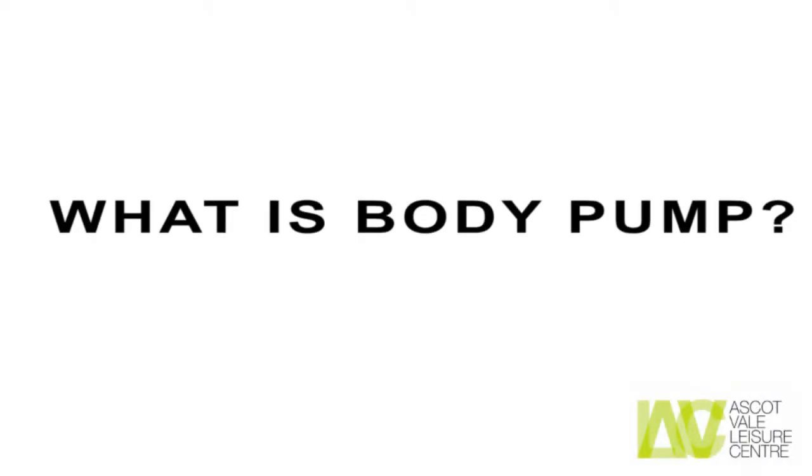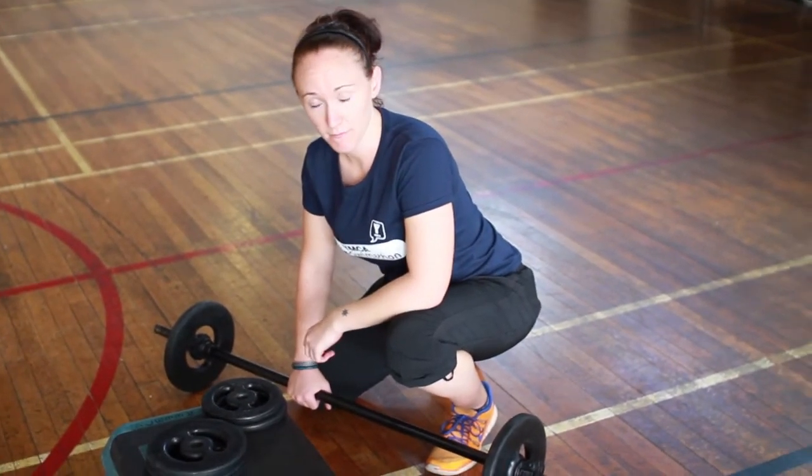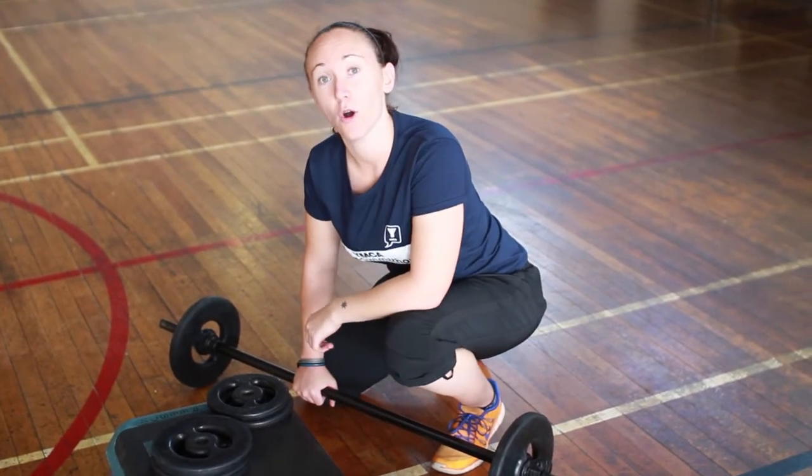Hi, I'm Chrissy and today I'm here to tell you all about Les Mills Body Pump. Body Pump is an all-over conditioning program. It uses a lot of repetitions and a lot of different exercises to tone and shape your whole body.